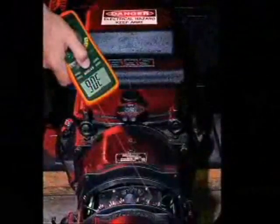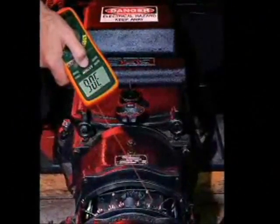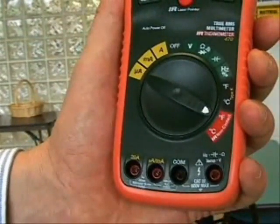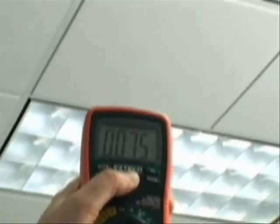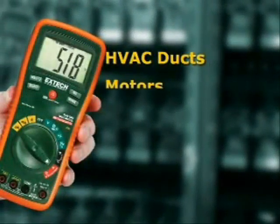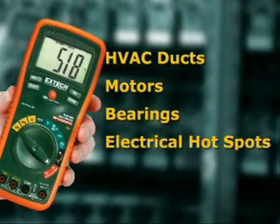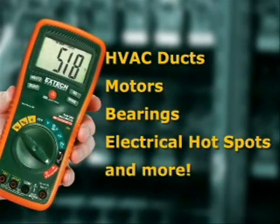In addition to measuring temperature using a temperature probe, the model EX470 can also measure surface temperature without contact using a built-in infrared thermometer. The laser beam makes it easy to aim the meter. The patent pending feature makes it easy to test objects that are dangerous or hard to reach. Applications include testing heating and air conditioning ducts, motors, bearings, hot spots in electrical panels, and countless other uses.